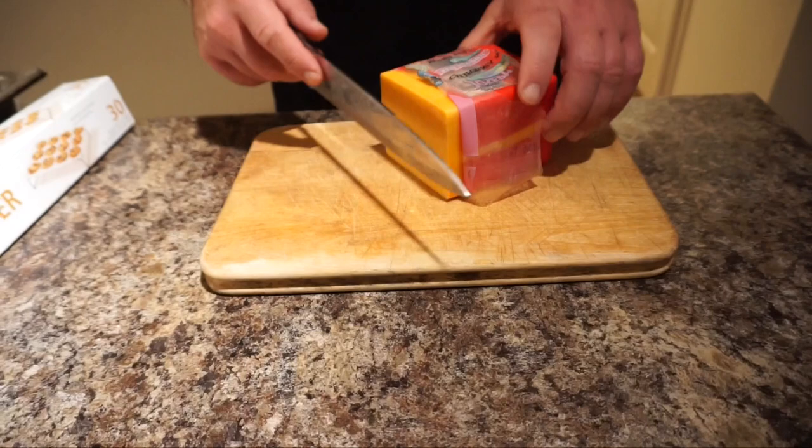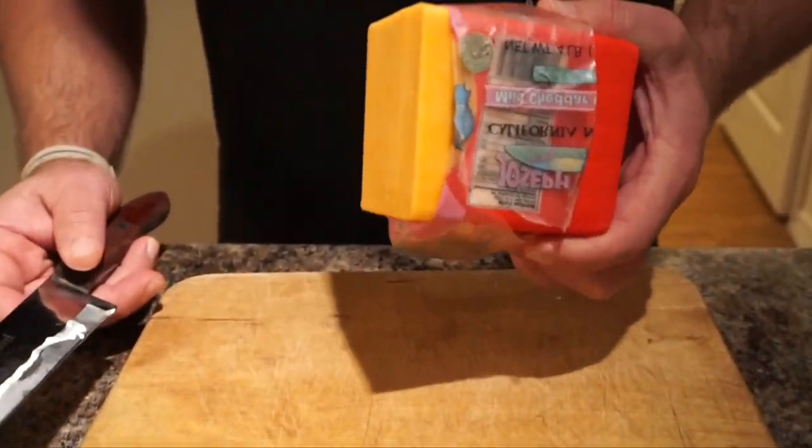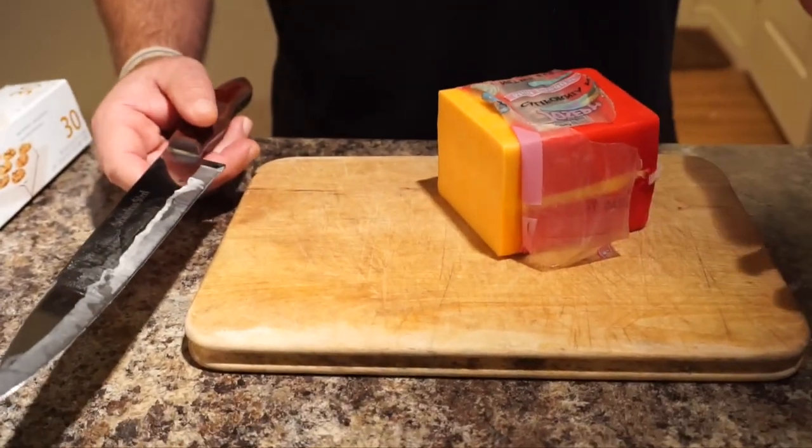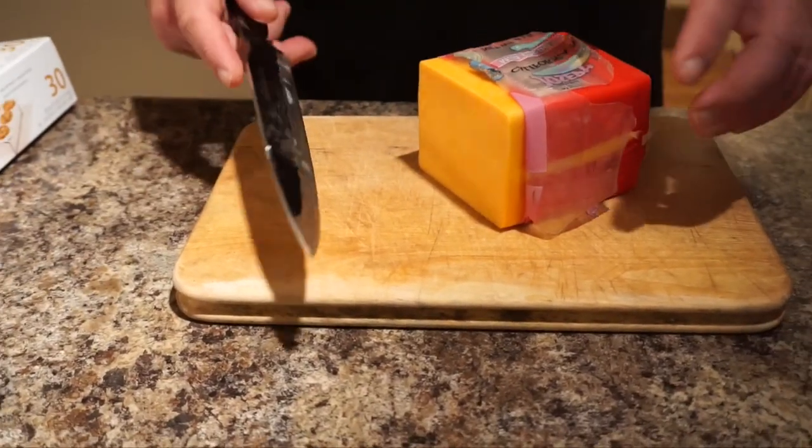I'm going to be using a knife. This is a block of cheddar cheese, just regular cheddar cheese. I usually buy a five pound block and use it to snack on while on the keto diet.